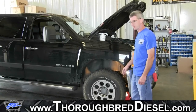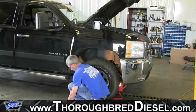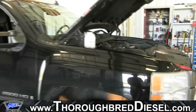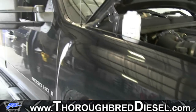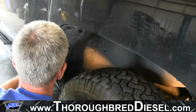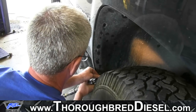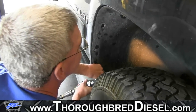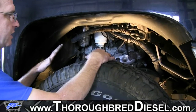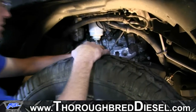What we're going to do is pull the fender well out of the truck. You can see how much easier it is to see the fuel filter and how much better access you've got.